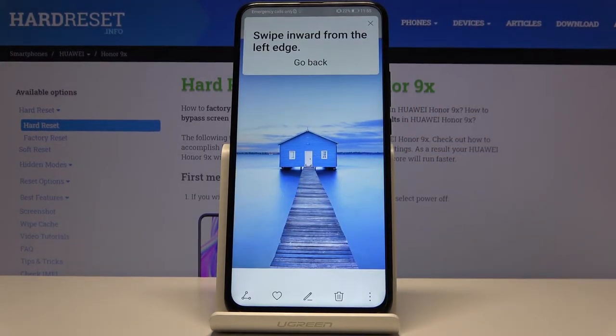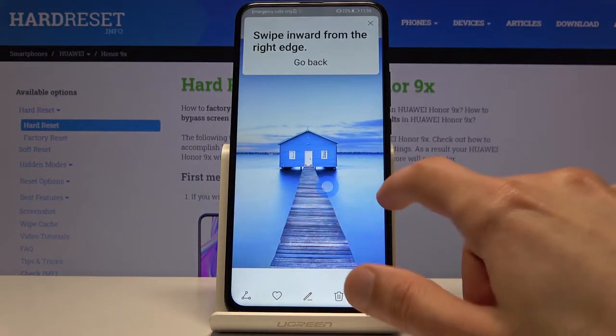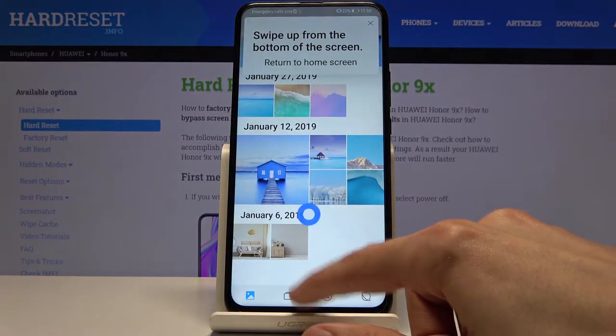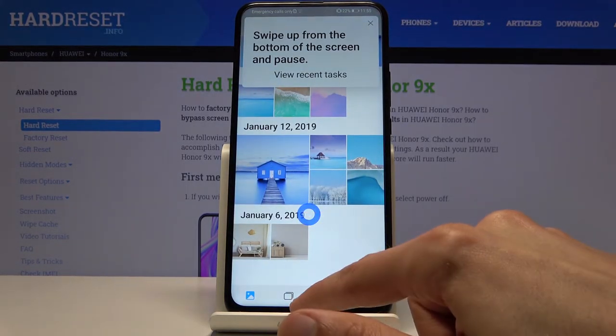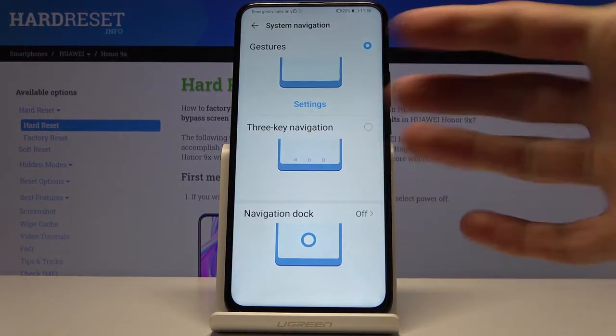It will give you a tutorial on how to use them: slide from either side to go back, slide up from the bottom quickly to go home, and swipe and hold to go to recent apps.